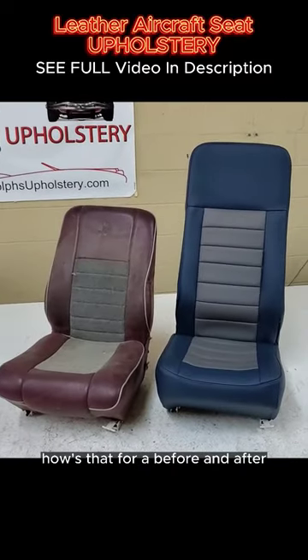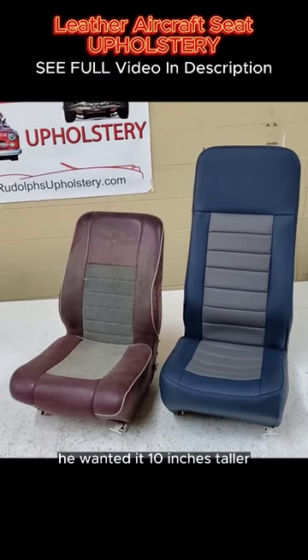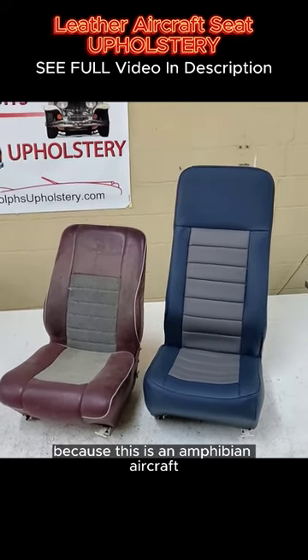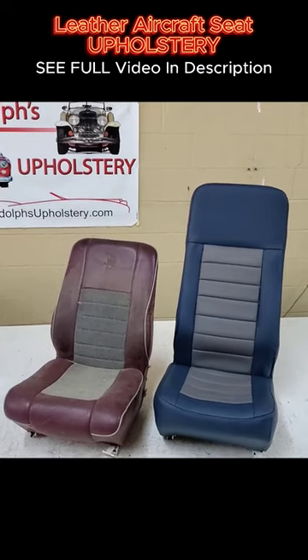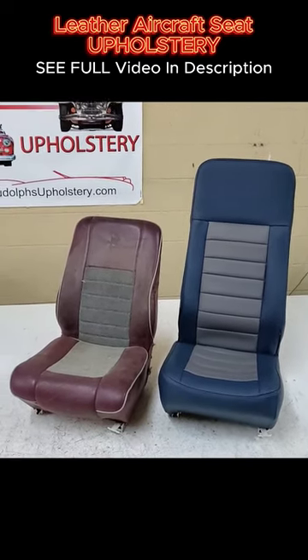So how's that for a before and after? The customer got his high back — he wanted it 10 inches taller so that they have some kind of a headrest. This is an amphibian aircraft, so you want that because you're hitting waves on whatever water you're on.